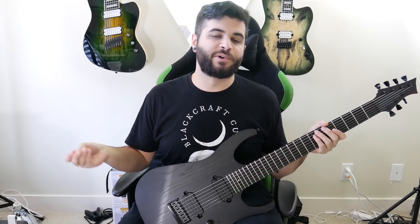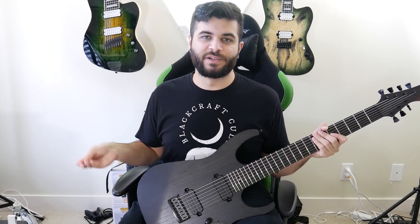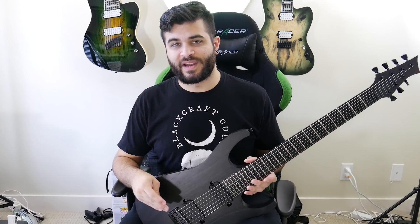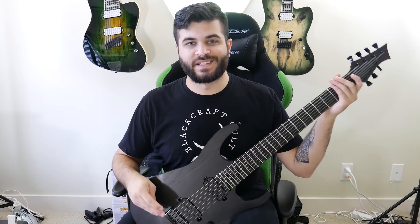So I know that that demo is pretty much mostly just a rhythm tone with a couple ambient overtones, but don't worry — I'll get into a lot more different tones later on in this video. But before I do that, I want to talk a little bit about the specs of this instrument.